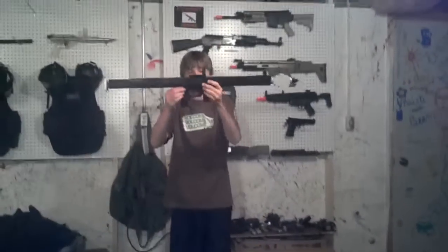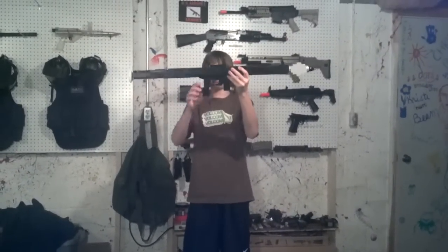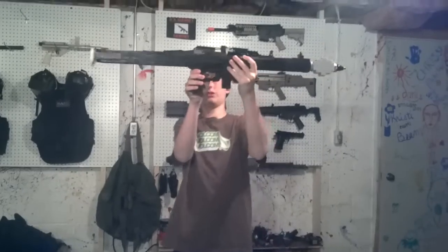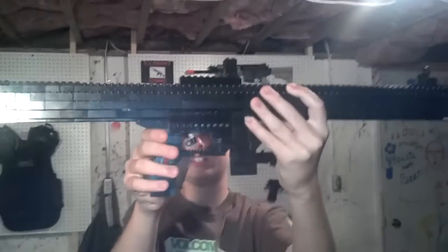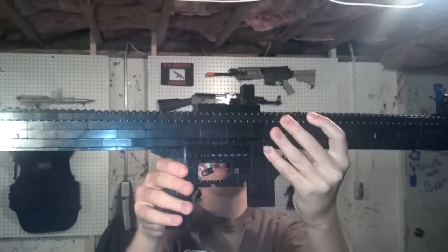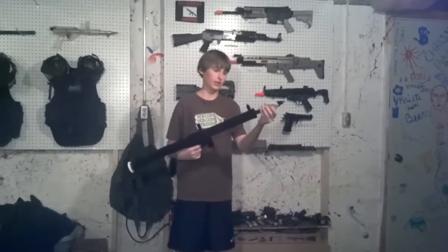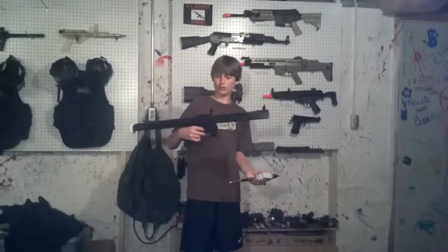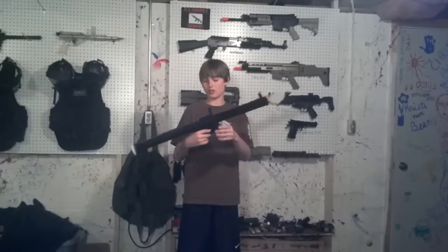I have the front grip and the back grip, which is where you shoot the trigger at. I don't know if you can see that, but the bolt's back — rubber band powered. It would be even cooler if it fired, but not there yet. So that's basically the loading mechanism and the trigger area.